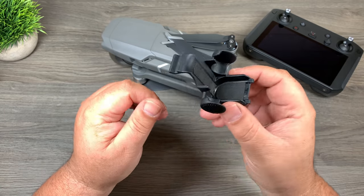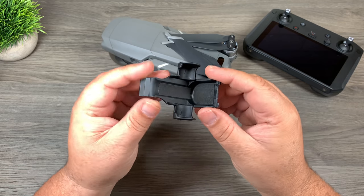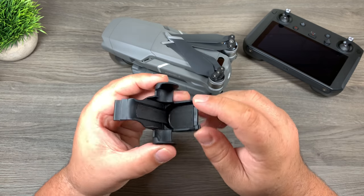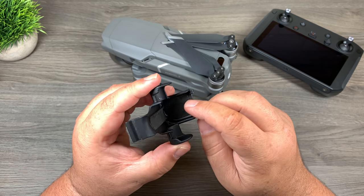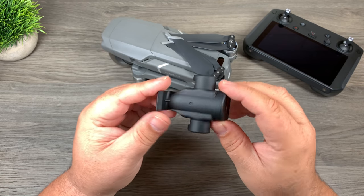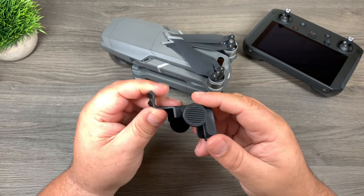So here's the gimbal cover. Pretty basic, not a lot to it. One nice thing they've done — you can see it has a kind of soft material, looks like it's glued in there. That will definitely help prevent cosmetic damage to the gimbal itself. And just like a lot of Polar Pro products, it's made with that kind of rubberized plastic.